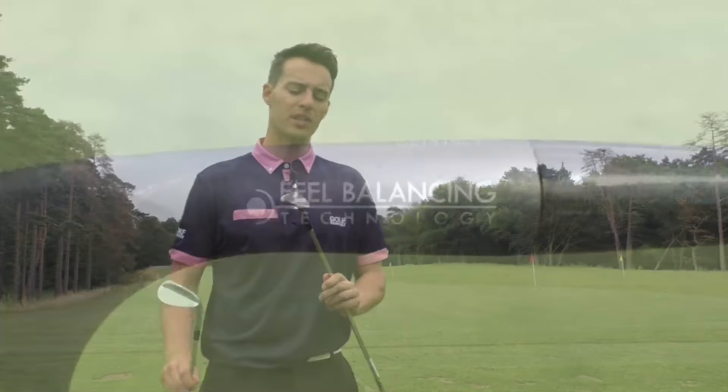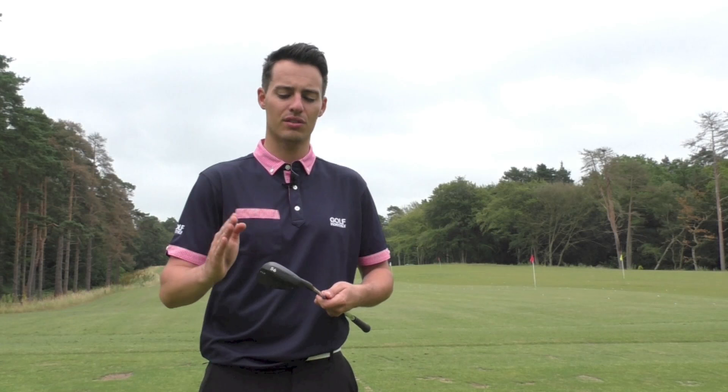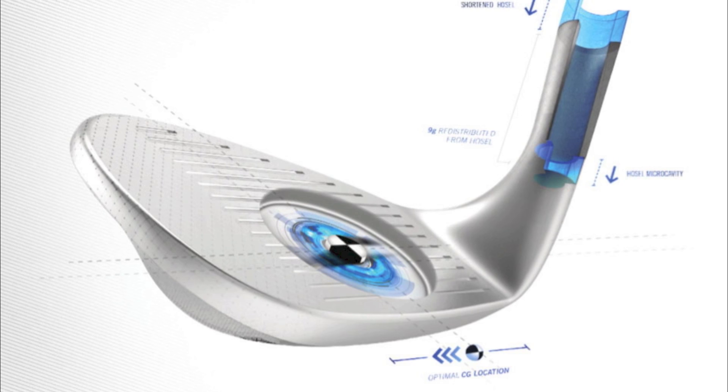The first update to talk about is the fill balancing technology. Cleveland have taken weight out of the hosel area — as we know in iron and wedge design, a lot of the weight is concentrated in the hosel, and what that does is move the centre of gravity location towards the heel side of the golf club. Cleveland have moved the CG more towards the centre of the face by narrowing and taking weight out of the hosel.